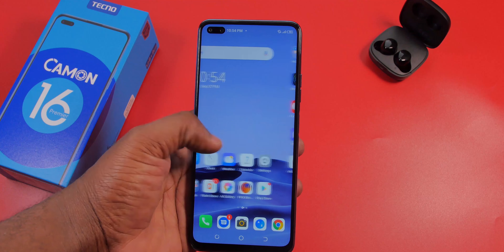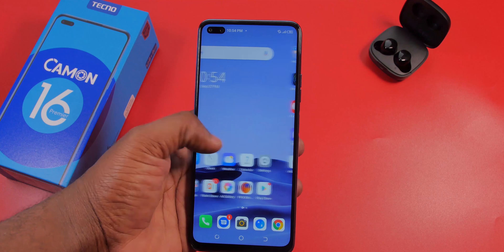This has a 48MP main sensor and an 8MP ultra-wide sensor. On the right side, you can find the power button and fingerprint sensor tucked right into it, along with a volume rocker. On the left side, you can find a dual-SIM card tray and a dedicated memory card slot. Below the phone is a headphone jack, a USB-C port, a speaker grille, and a microphone. Up top is a secondary microphone.